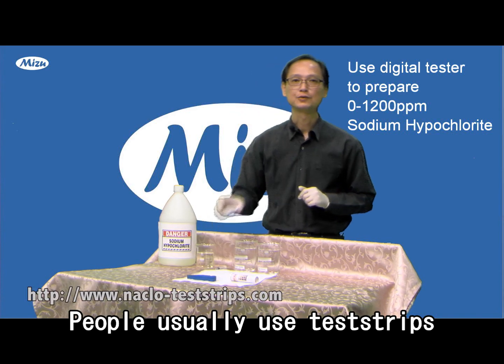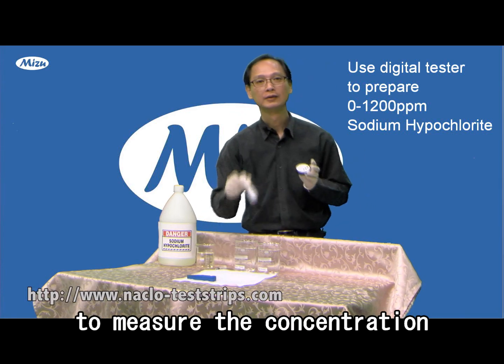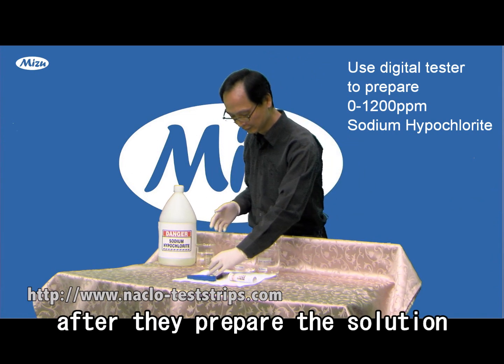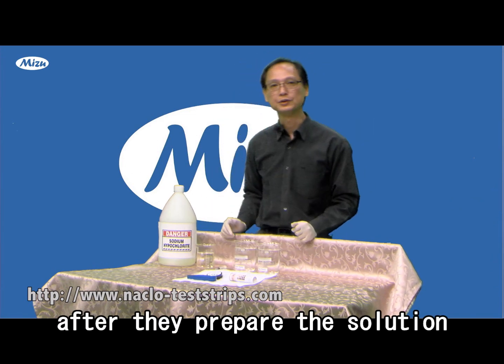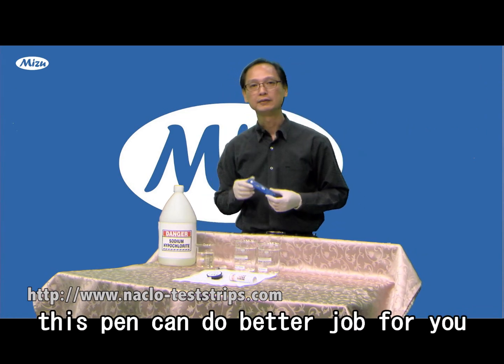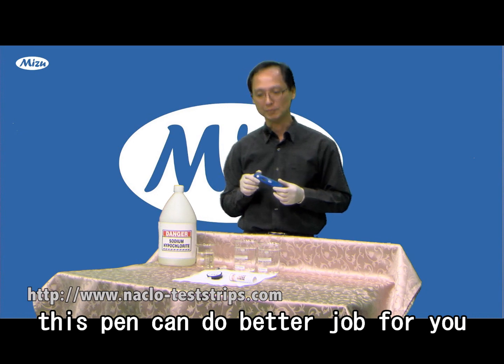People usually use test strips to measure the concentration of sodium hypochlorite after they prepare the solutions. Today I'm going to show you this pen can do a better job for you.